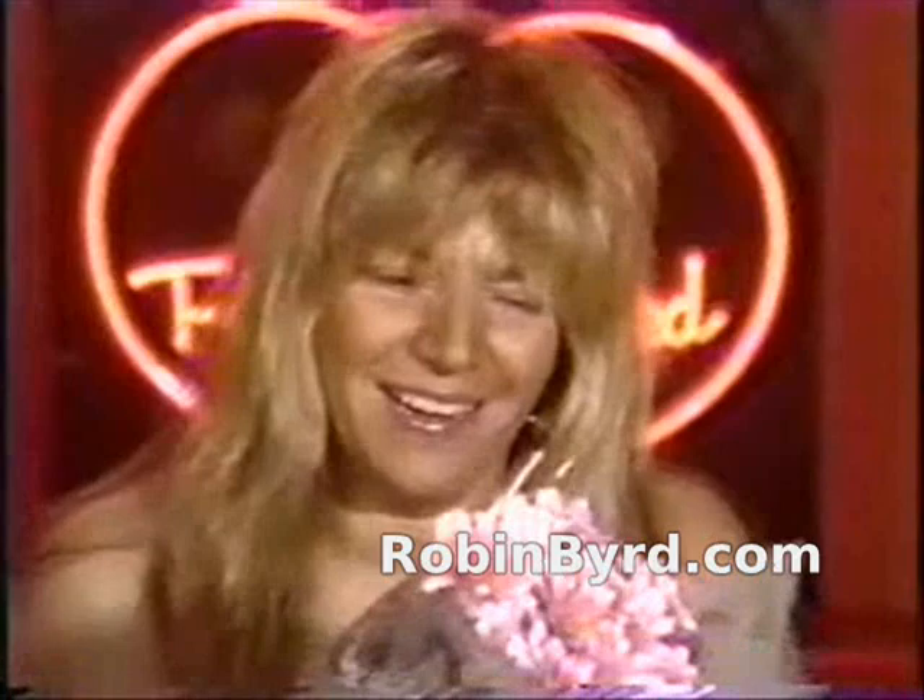I just got thrown pink daisies by Gino Colbert! Now let's see — is there a flyer in this one, perhaps for his latest movie?